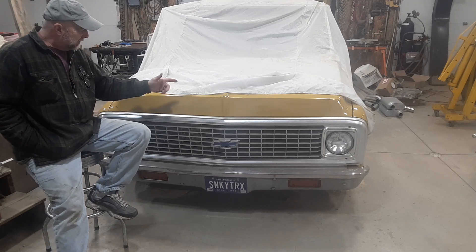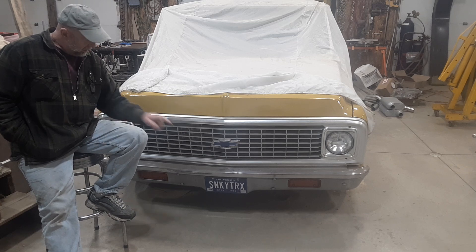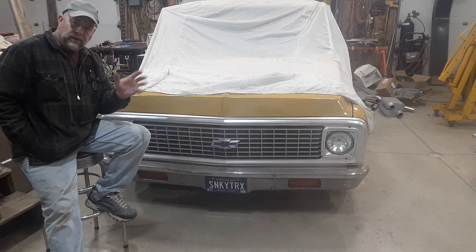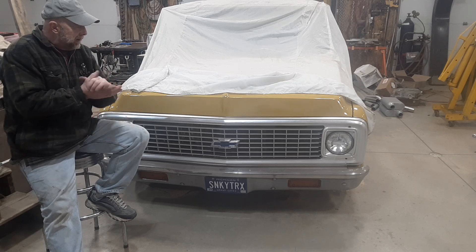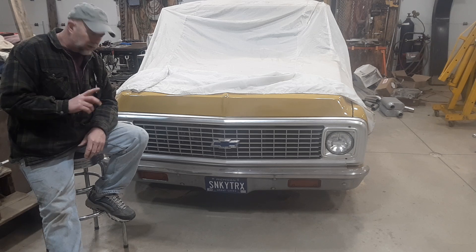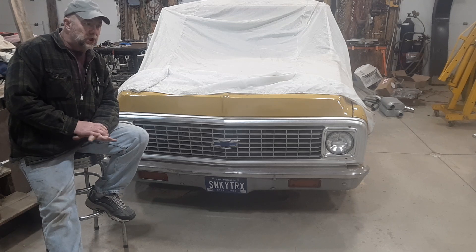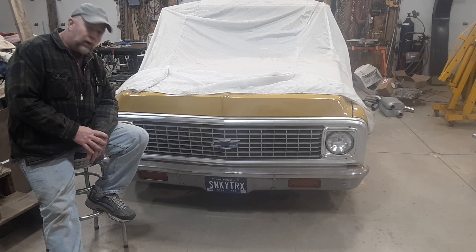We're back to working on the 1971 C-10 in Spanish Gold. I wanted to tell you guys, we're caught up with farming now, we're going to get back to work. Things are a mess. I'm going to start getting things back in order here real soon. But I wanted to throw a video at you — I'll probably put out a couple this week, maybe a couple next week and get back to my work. Decent quality anyway, I hope.